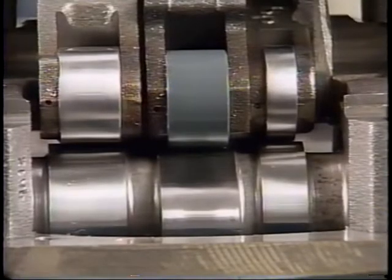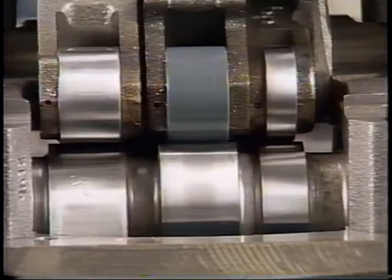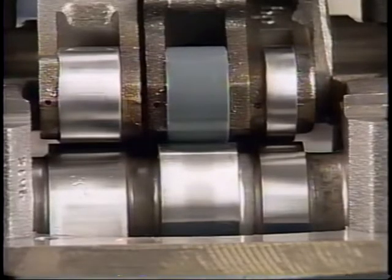Number six: stop the engine rotation at the time of the valve overlap. Note which cylinder this is and follow the sequence listed in table 12-3 in the service manual to correctly set the valve and injector heights. The timing can be started with any cylinder in valve overlap.